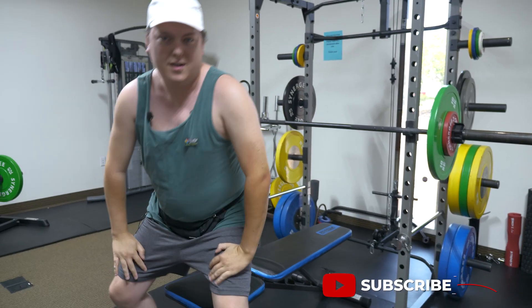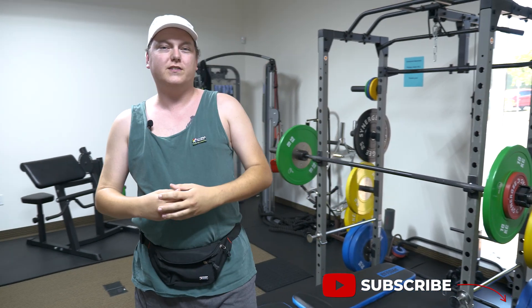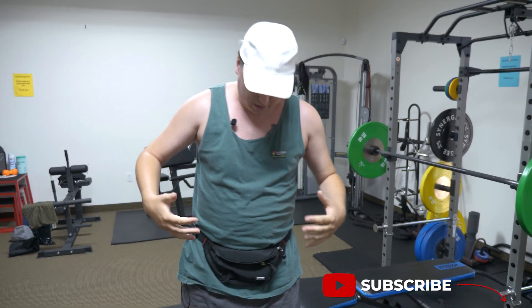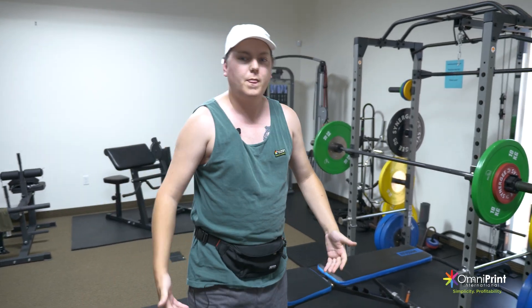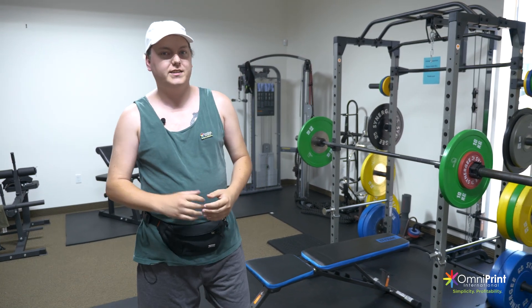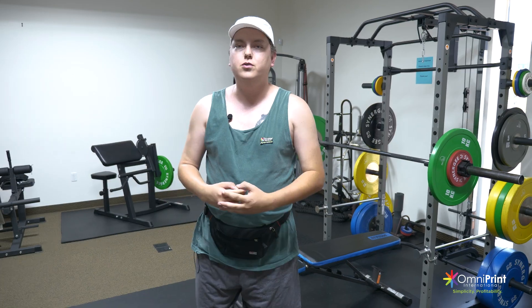Alright guys, thanks for joining us today. We're going to be doing some gym equipment — because what's wrong with this picture? Everything that I'm wearing is unbranded. So let's go ahead and take it to the studio and show you what we're going to do.